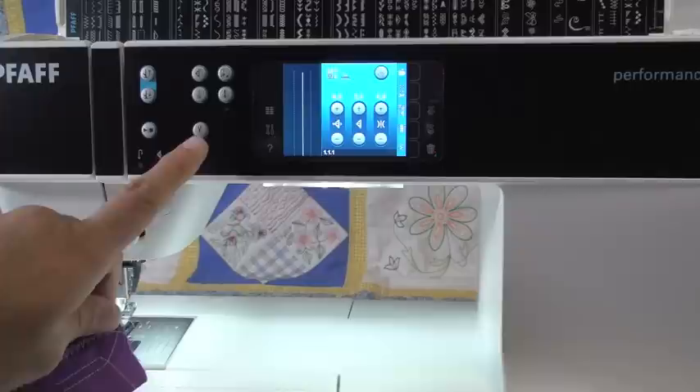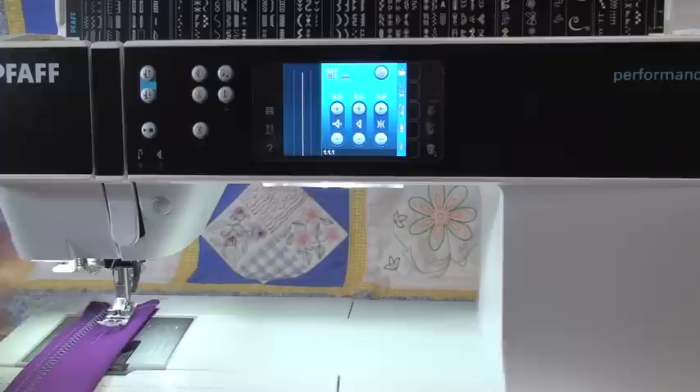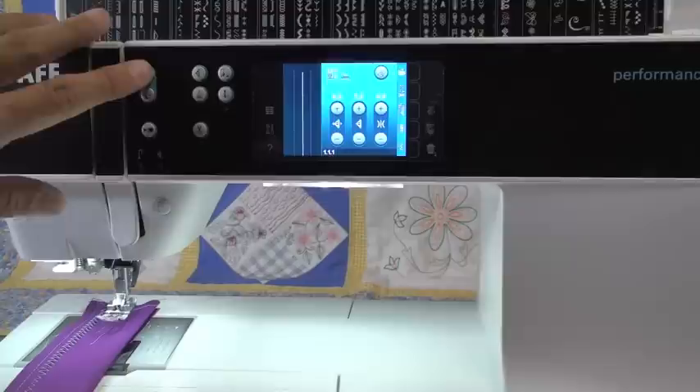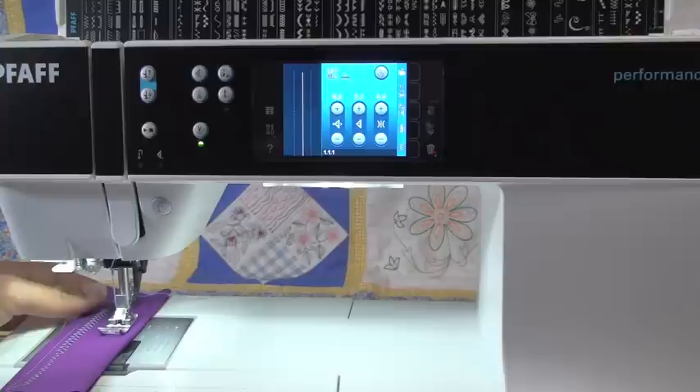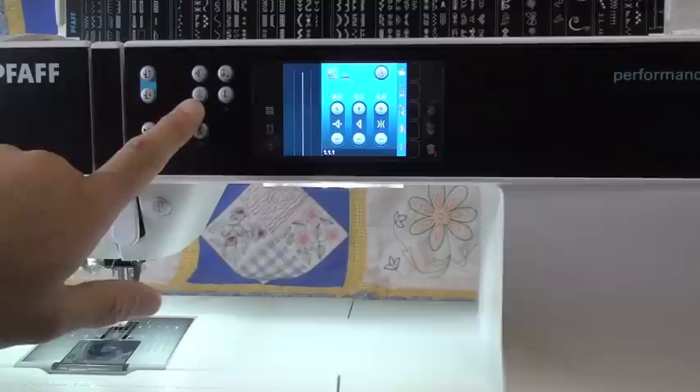One thing to point out is that I've been using the automatic thread cutter button. Anytime I use the automatic thread cutter button, after it cuts, the foot raises automatically. Also, it doesn't matter what position the foot is in — anytime I hit the foot control, the foot drops down and starts sewing. So you do not have to use that down button; anytime you hit the foot control, it drops right back down.